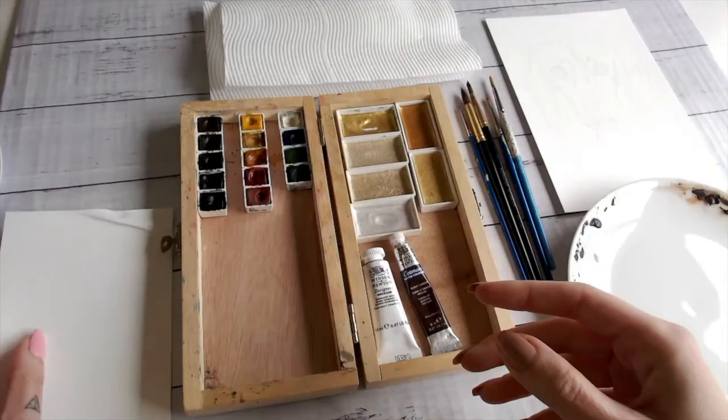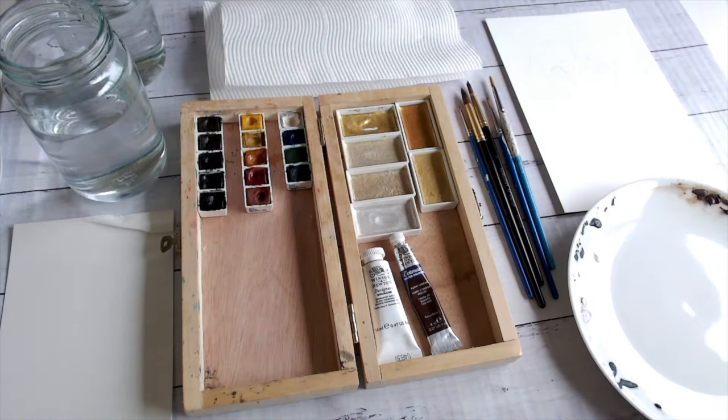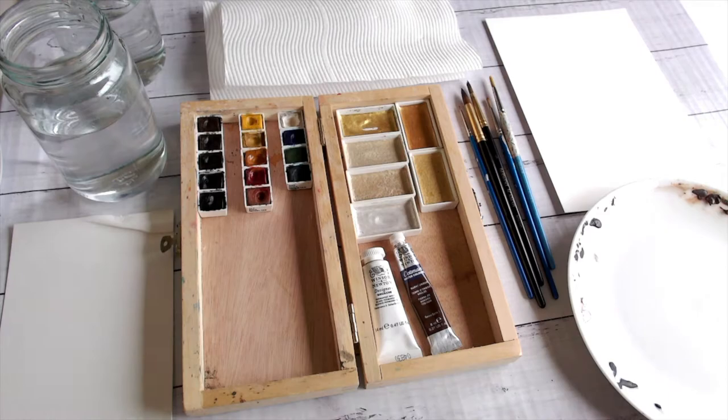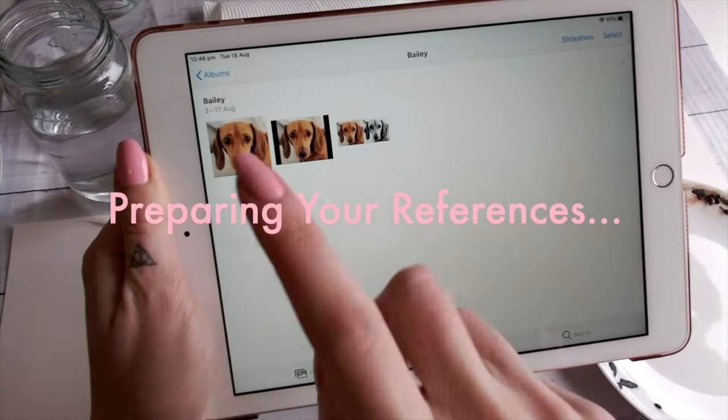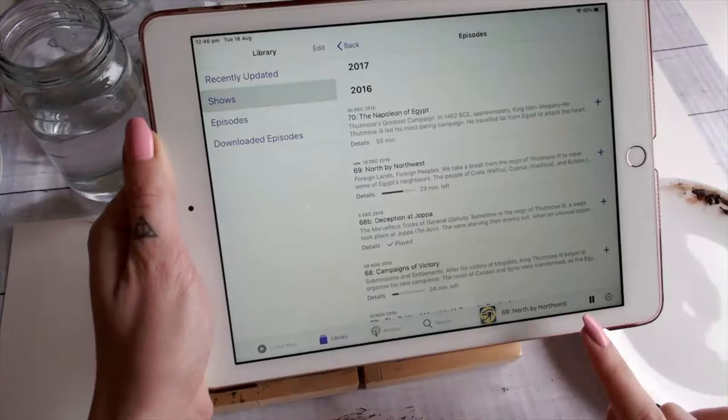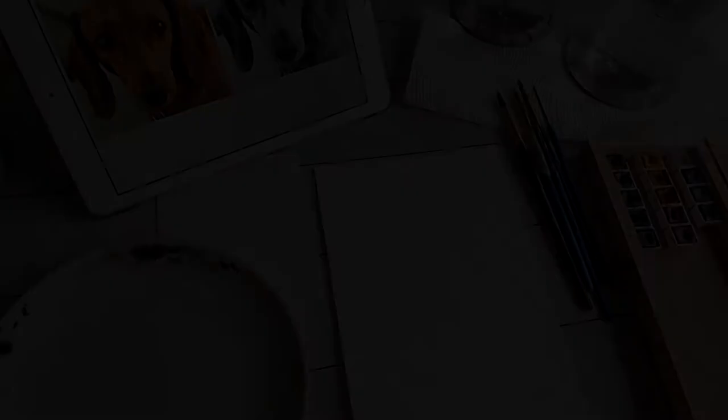You'll need a scrap piece of paper for testing colors, and two glasses of water — one for clean and one for dirty. Here's the paper I'm using: last week I used the Arches Watercolor Smooth, and today I'll be using the Eralo Du Paolo Medium Tooth. It's also useful to have a hairdryer on hand to speed up drying time. Let's get our reference photos ready — I've duplicated the original and edited it to black and white, which helps you see the values without confusing your brain about color. Pop on some music or a podcast and let's start painting.